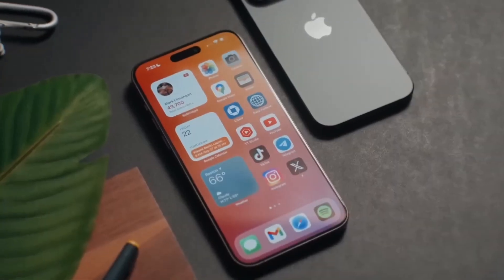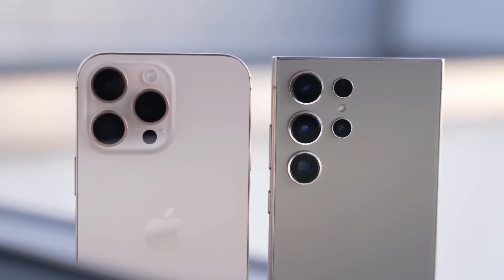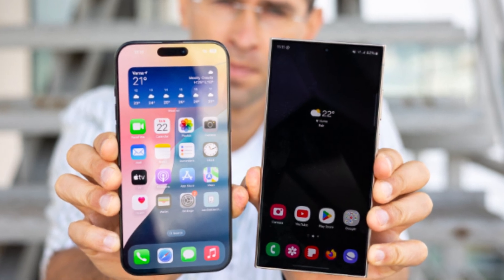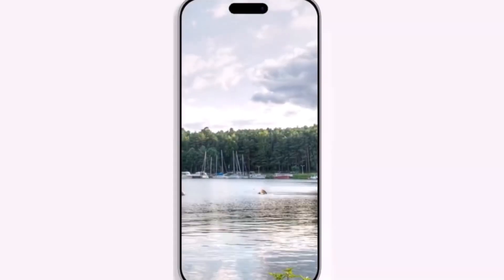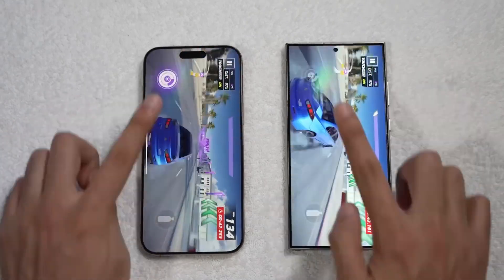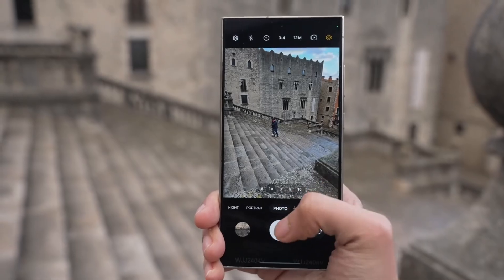Starting with the design, both phones have distinct looks that reflect their brand identities. The iPhone 16 Pro Max stays true to Apple's iconic rectangular shape with flat sides and soft corners. This year it features an even slimmer bezel, allowing for a larger 6.9-inch display. Samsung's Galaxy S24 Ultra, on the other hand, keeps its sleek curved edges and integrates the ever-popular S Pen, a feature unique to Samsung's Ultra series. Size-wise, the differences are minimal — the iPhone 16 Pro Max measures 163mm by 77.6mm, while the Galaxy S24 Ultra is slightly shorter but a bit wider at 162.3mm by 79mm. That extra width allows room for the S Pen, which gives Samsung an edge in productivity.